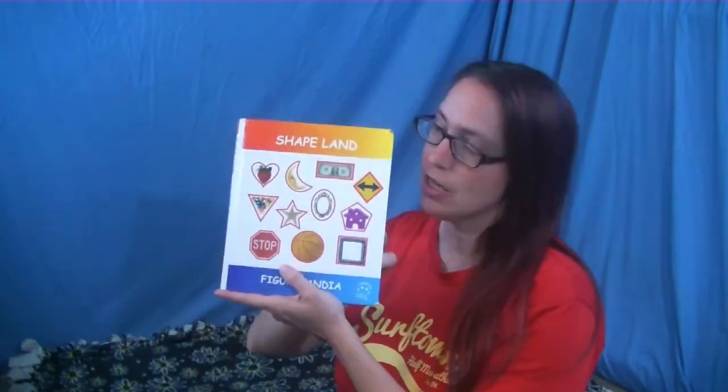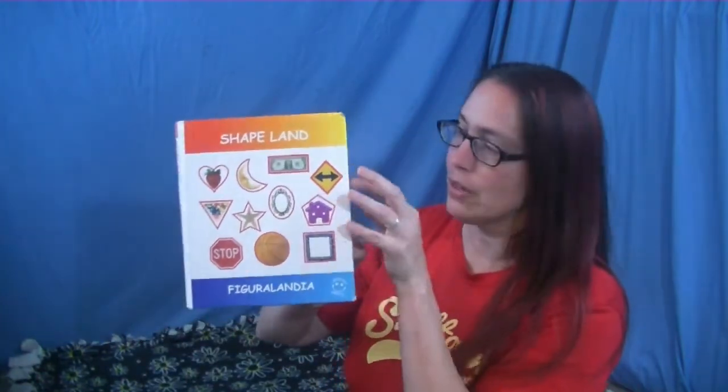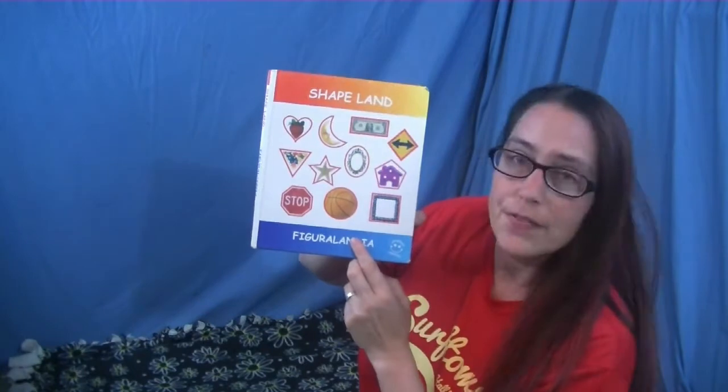Hi friends! I have a book to read to you today. It's about shapes and has lots of pictures of shapes that you can see out in the real world. So let's get started. It's called Shapeland, and look — already on the cover there's lots of shapes.